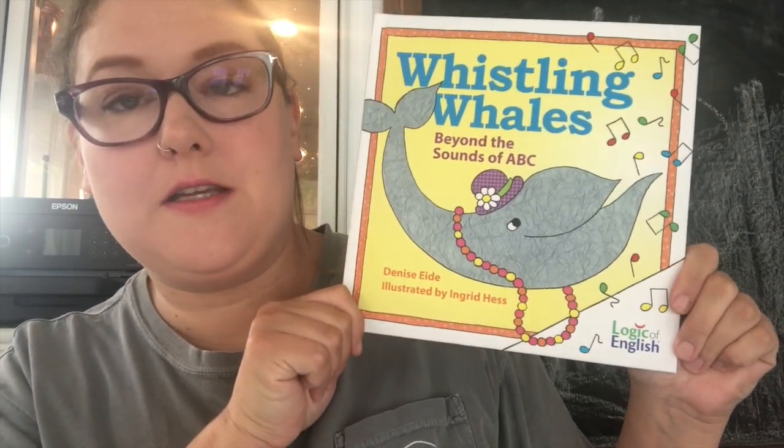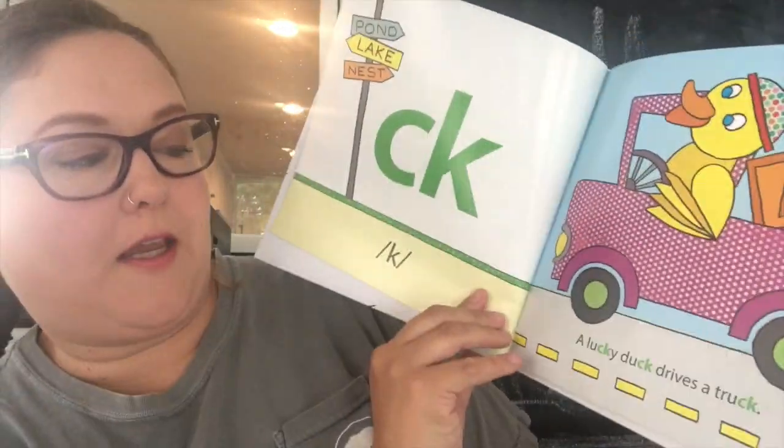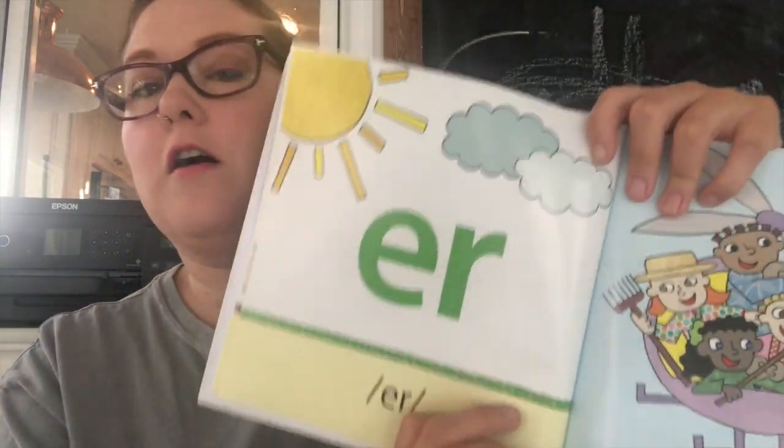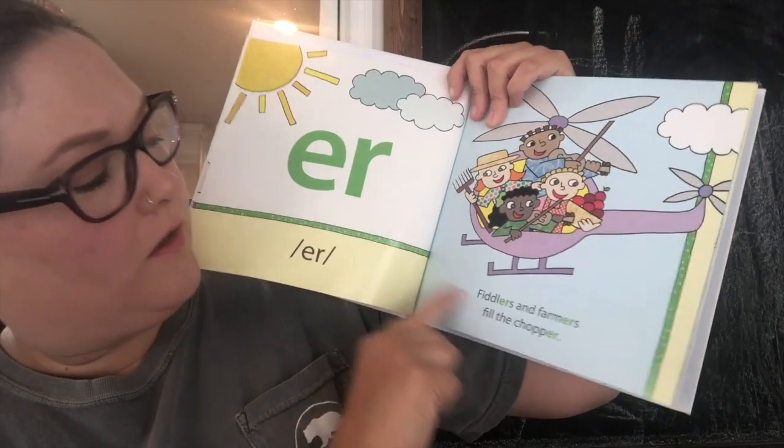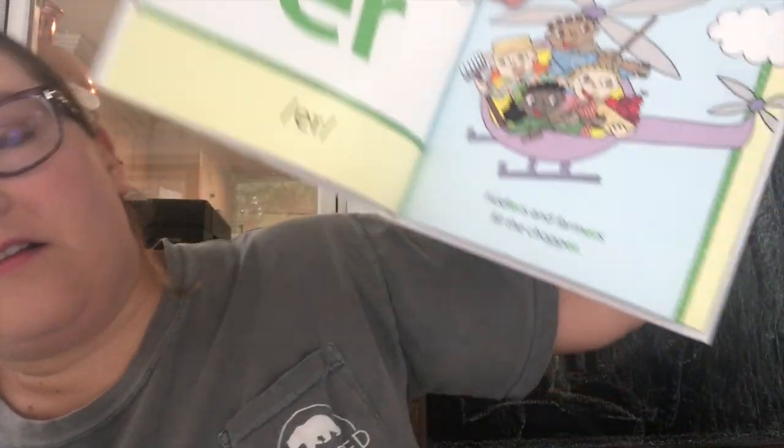You also get Whistling Whales, which is a Beyond the Sounds of the ABCs book. For example, C and K together also make the sound K — 'A lucky duck drives the truck' — and it highlights the letters just like in Doodling Dragons. We always called this a Bossy R, E-R. 'Fiddlers and Farmers Fill the Chopper' and it highlights all of the E-R. So these are extra sounds you'll be learning throughout the year that are not just the sounds of the letters.